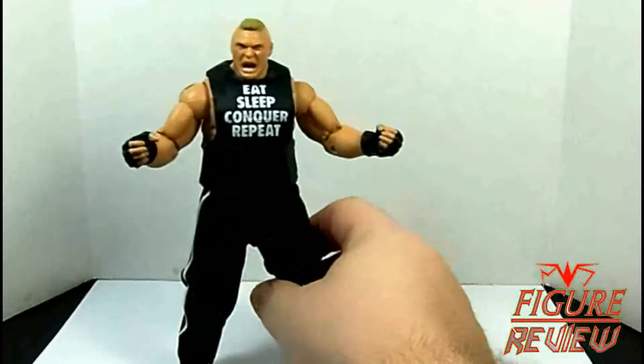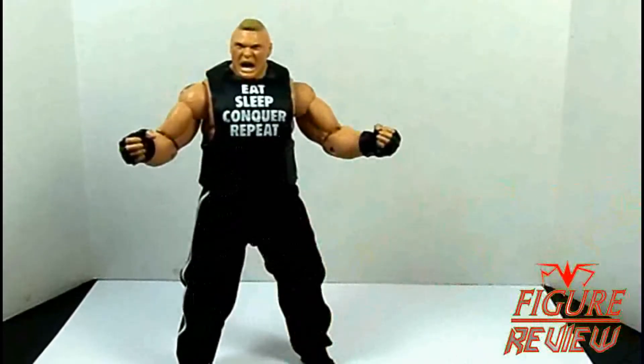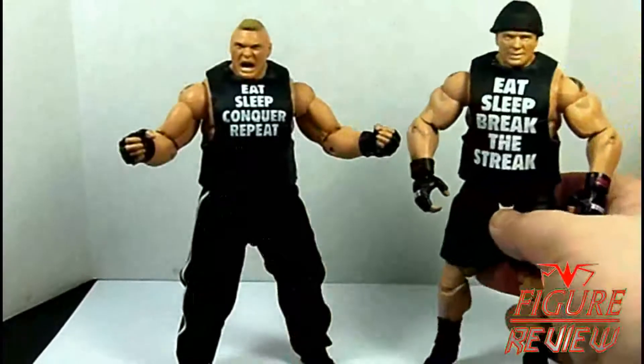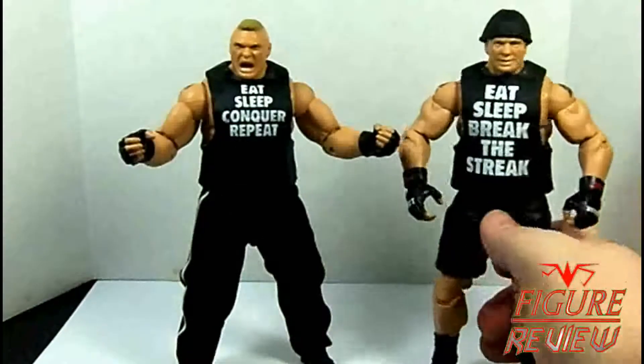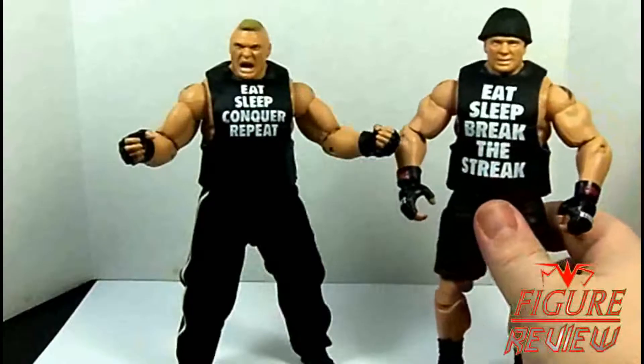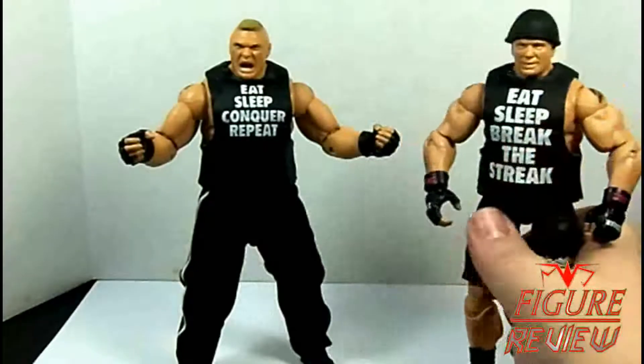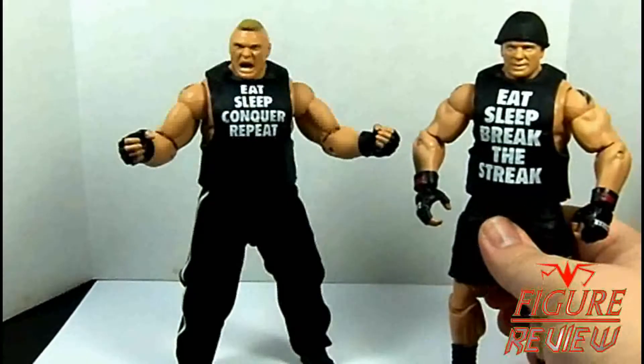Real quick, before I get rid of the entrance attire, I just wanted to show you guys the Toys R Us exclusive WrestleMania 30 Brock Lesnar. I think the text on this is way better, filling out the entire shirt, and I wish they would have done that with the Elite 30 one. This one, as you can see, has got the smile and scan — not my favorite thing, but I get it, because he was smiling after he beat Undertaker.